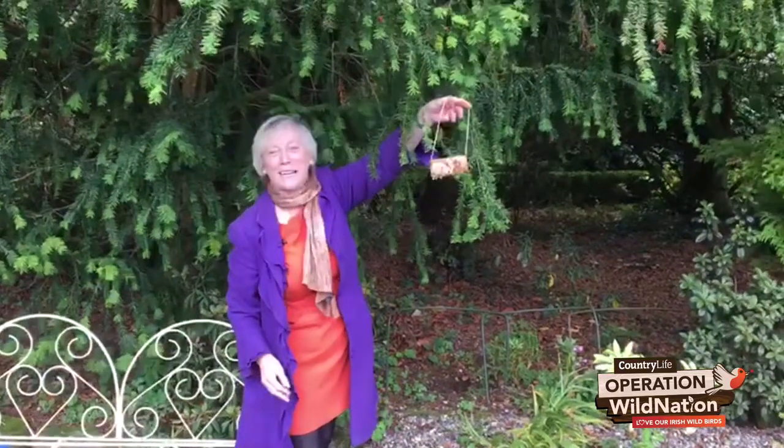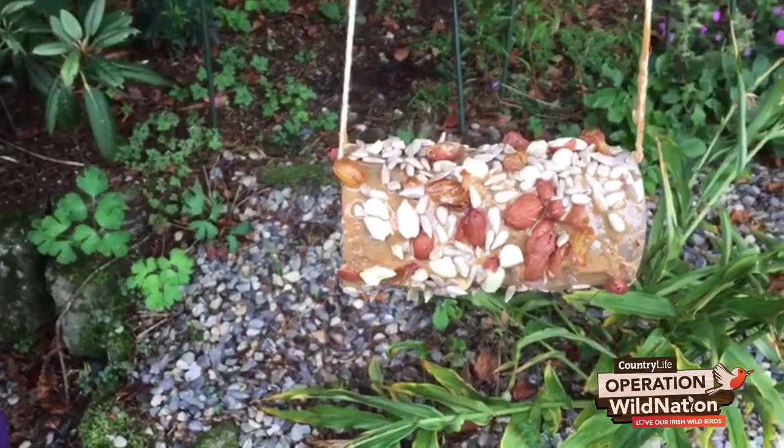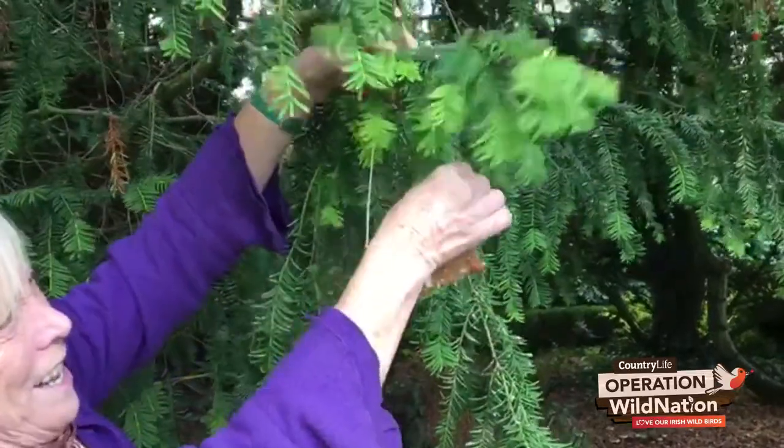Look what I have — the most wonderful peanut butter roll to hang up on the tree. The birds will come and eat this, and it's splendid for them, and the birds will just love it.